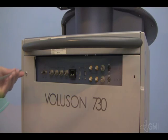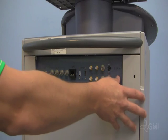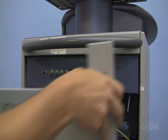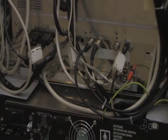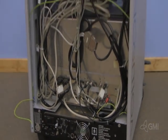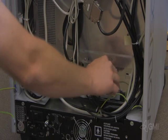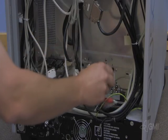Start with the system off and unplugged. Remove the two screws securing the rear panel. Remove the rear cover by leaning out from the top and lifting up. Disconnect the ground cable from the rear panel. Remove all cables, taking note of the cable locations and numbers if needed.